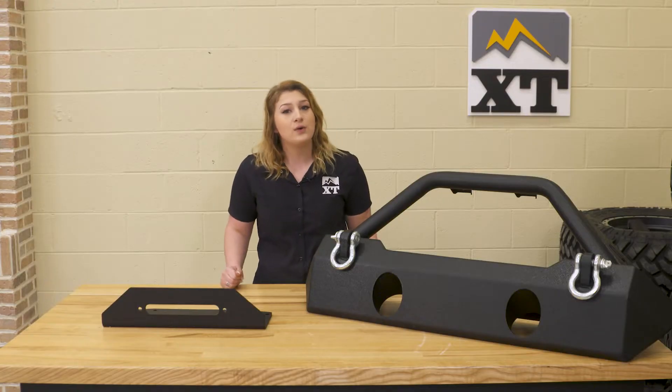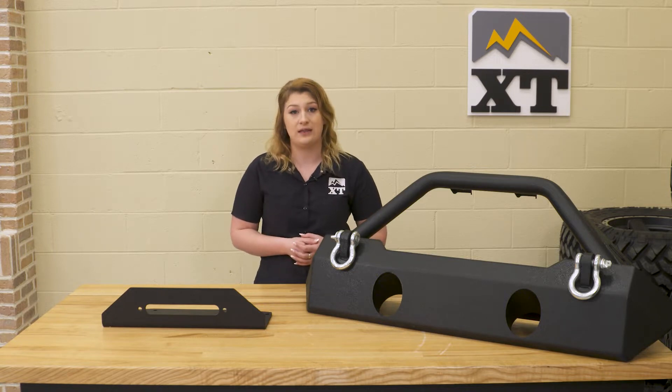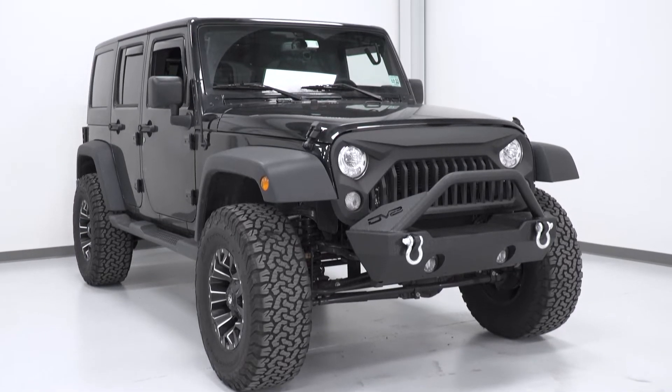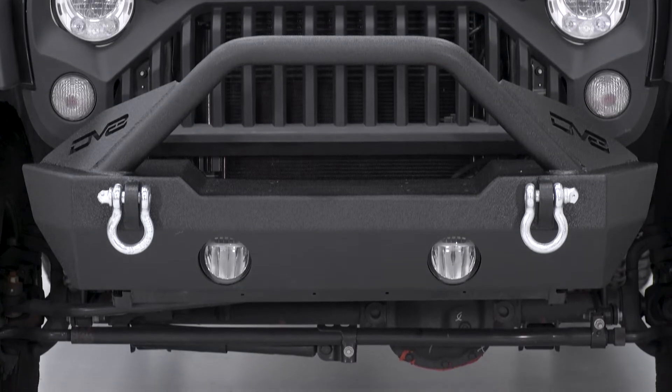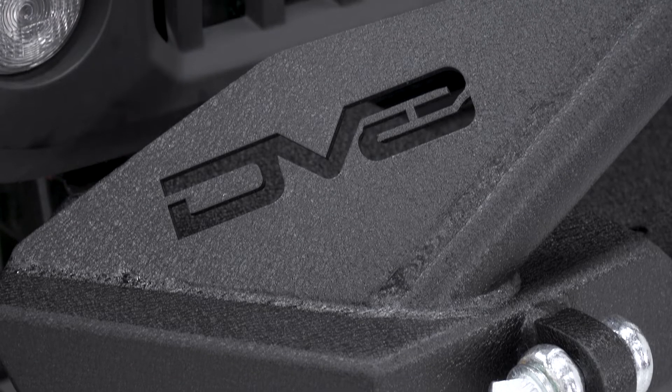Also, unlike a full-width or a mid-width, this will be half the weight since you really only have the front section to deal with. This will be made of 1/4-inch and 3/16-inch steel with a textured black powder coat finish to resist any rust or corrosion, making this thing heavy-duty.